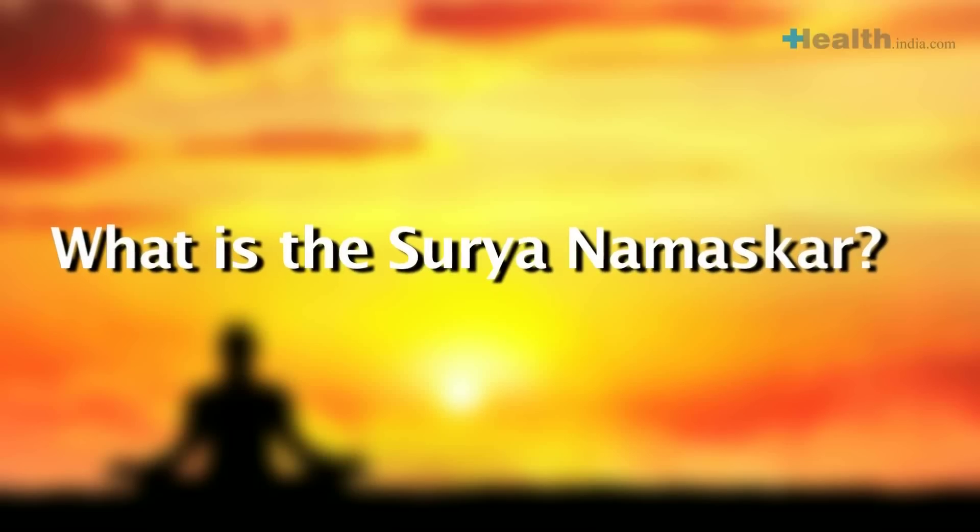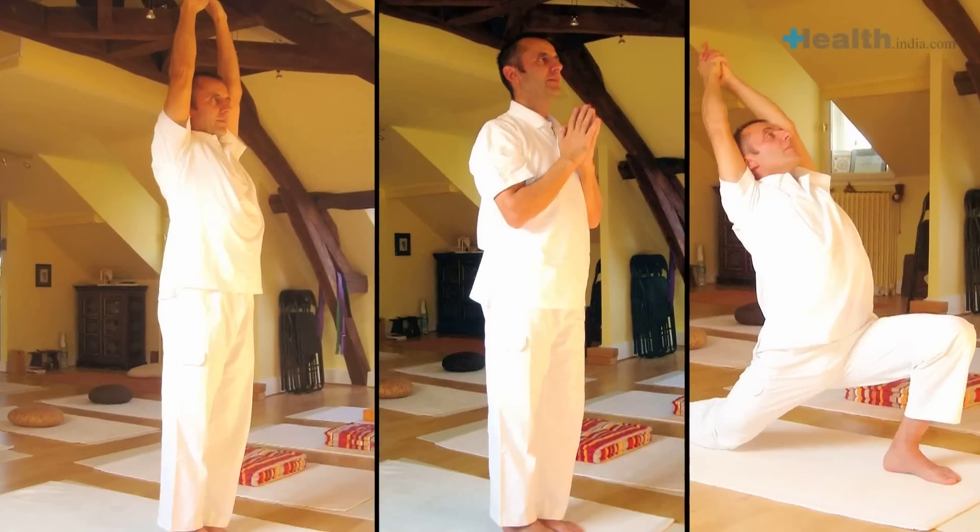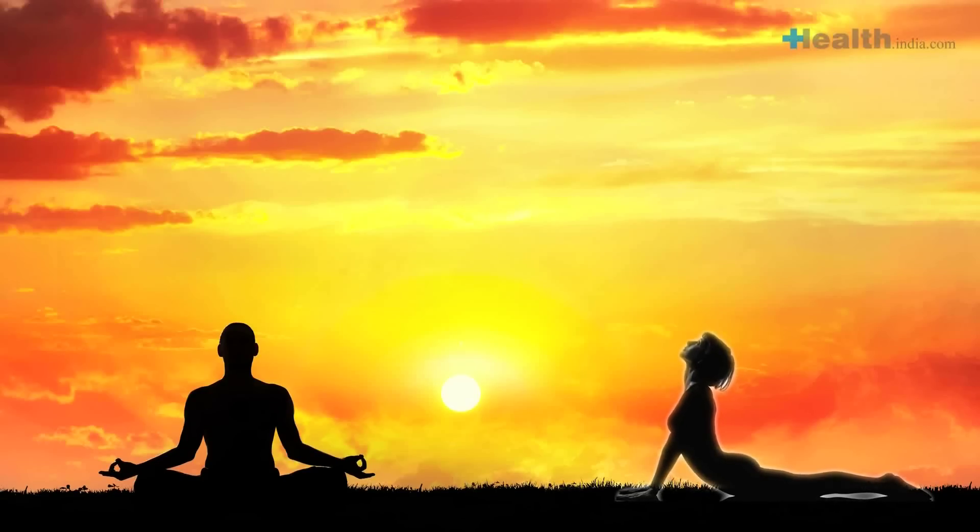What is the Surya Namaskar? The practice of Surya Namaskar, or salutation of the sun, has been propagated for centuries by our ancestors. It is a sequence of 12 yoga asanas.